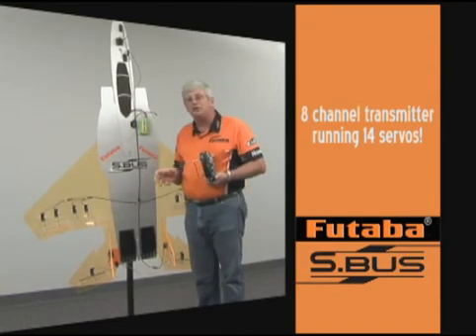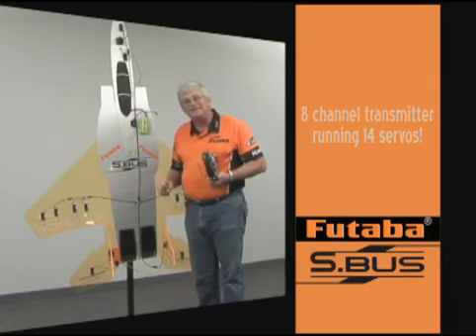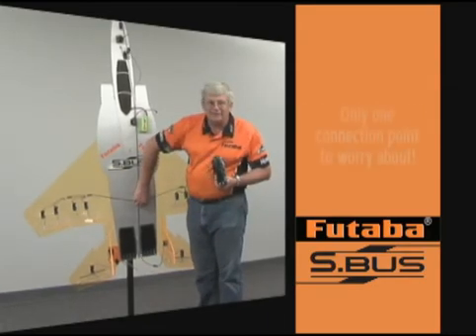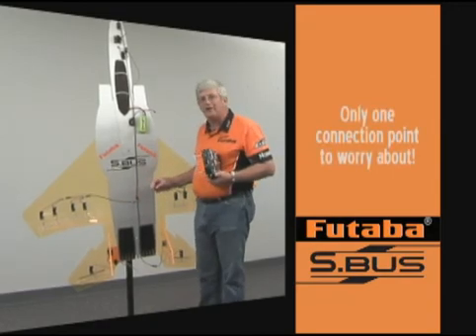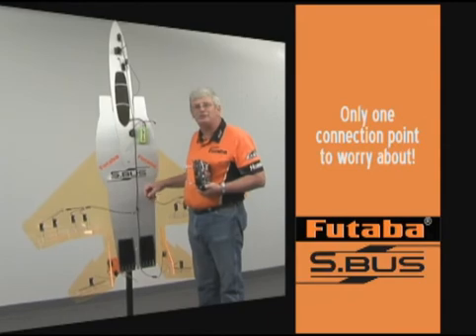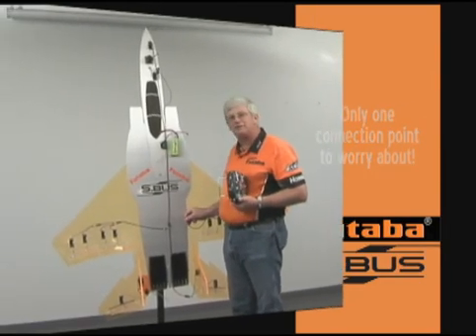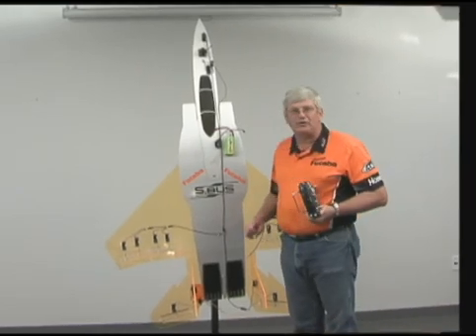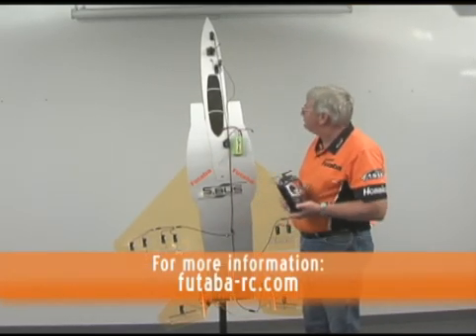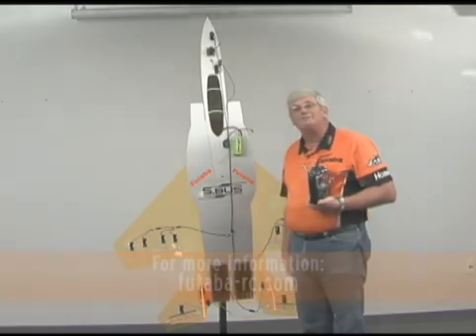One clear advantage to this system, other than the reduction of clutter, is safety. If these are plug-in wings, you only have a single connection point to worry about. You don't have to worry about plugging in multiple servos to different channels, so it's a very safe system. I simply plug this back in and this wing is all set up to respond properly. This is the new Futaba Serial Bus, or S-Bus system — we hope you'll enjoy it.